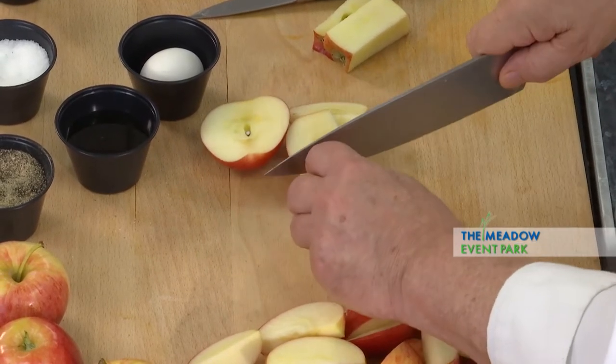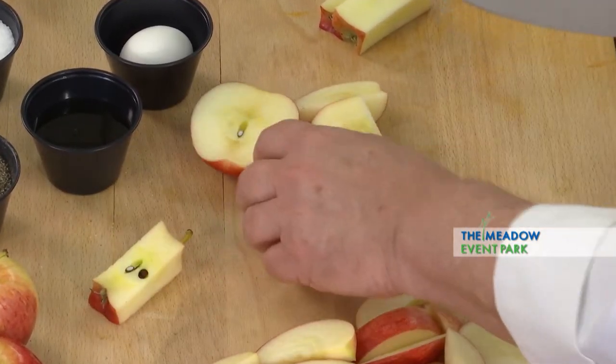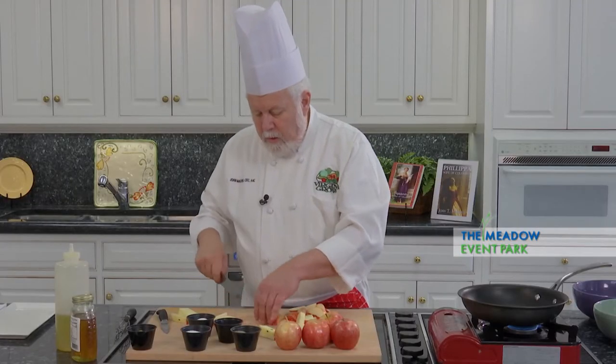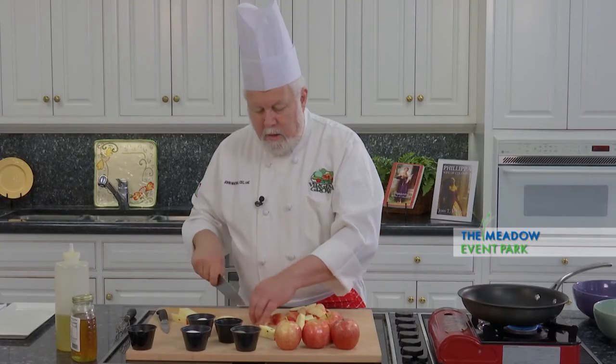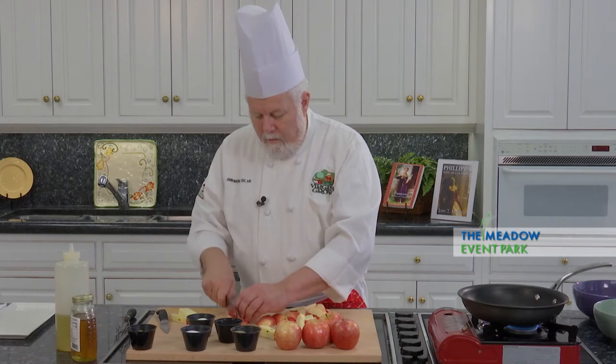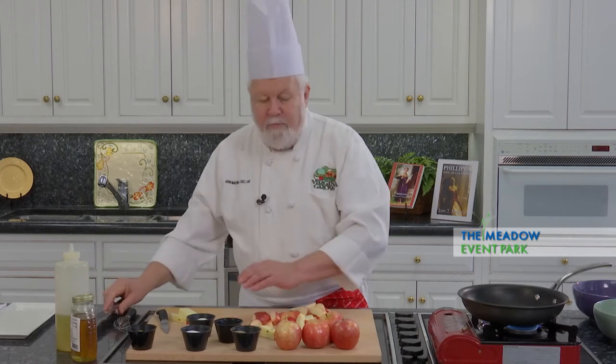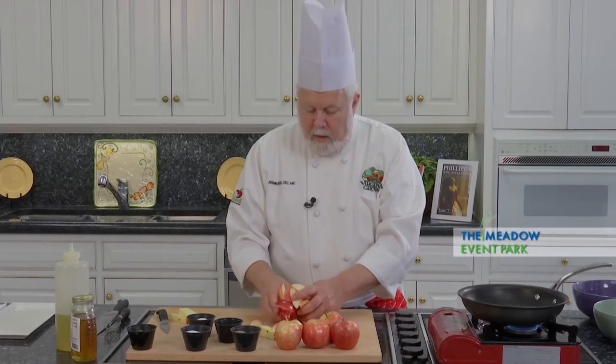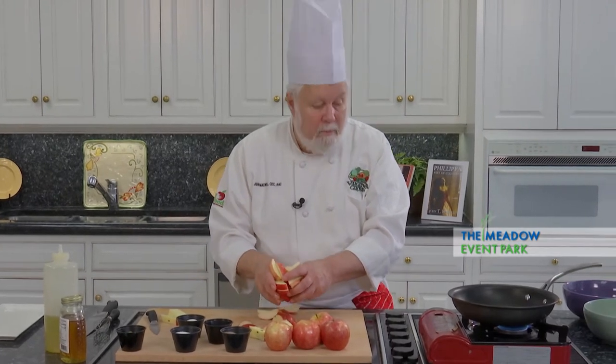Now, I don't like to cut the apples too far ahead of time because they'll oxidize on us — turn a little bit brown and mushy. So I want to make sure they're good and fresh and cut right before I need them. And again, if you buy them locally, you've got a better chance of getting a really high-quality apple.